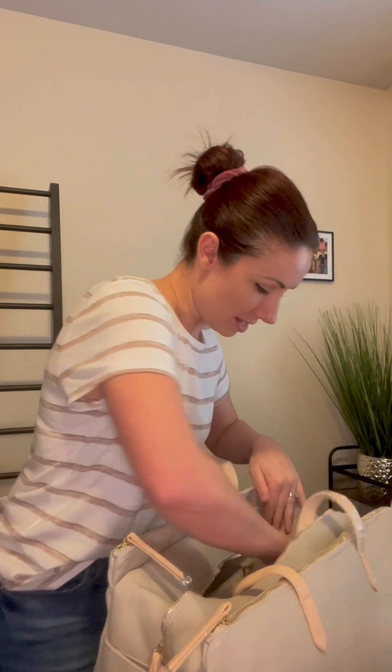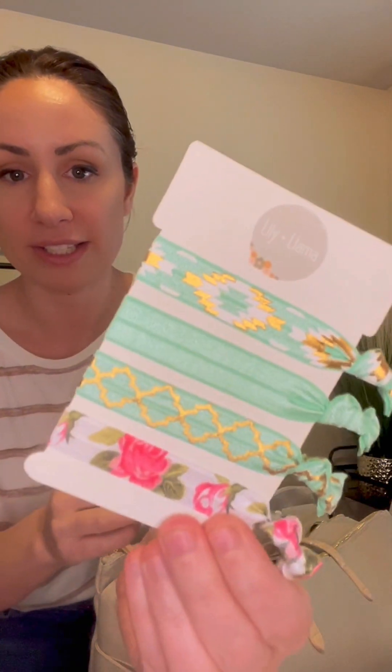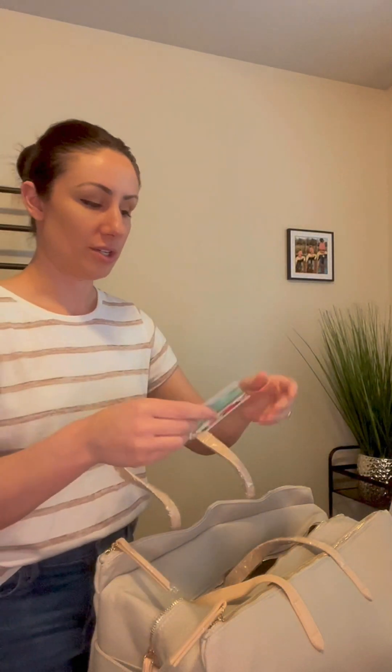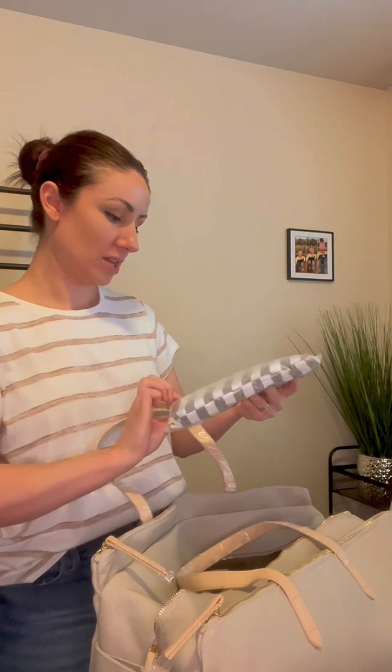Next we have these little hair ties — they're so cute and adorable, different colors and different designs. Then in a bag here — I'm not going to open it right now — but this is essentially your car seat cover. This is the thing that goes around your car seat to protect baby from things like wind and sun as you go outside, to give them the most peaceful environment. We are approaching summer so this will be really nice for going out and about.